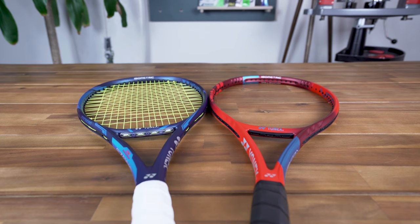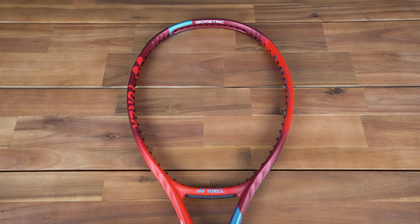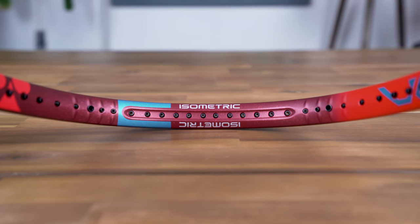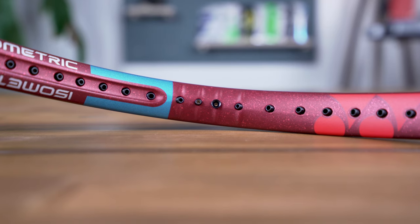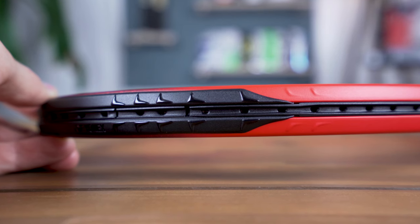The V-Core 98 also has a linear-tech grommet system, which reduces the angle for drilling select grommets to enhance string movement for spin, while expanding the horizontal sweet spot for power and comfort. For aerodynamics and enhanced swing speed, the latest generation also incorporates Yonex's Aerotrench, which embeds or submerges the grommets below the edge of the frame to reduce drag. Similarly, the frame's aerofin tech at the top of the hoop and just above the racket's throat reduces air resistance for faster racket head speed, a key contributor to the amount of topspin that a player can generate.